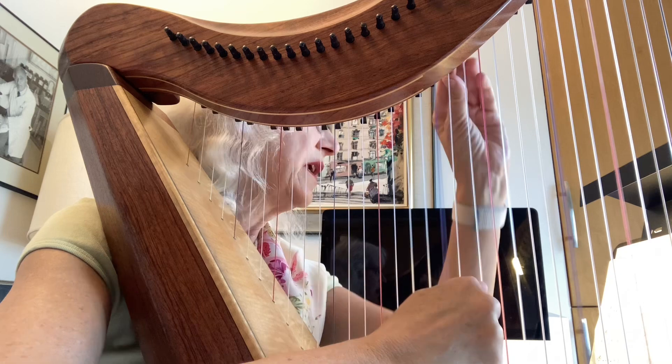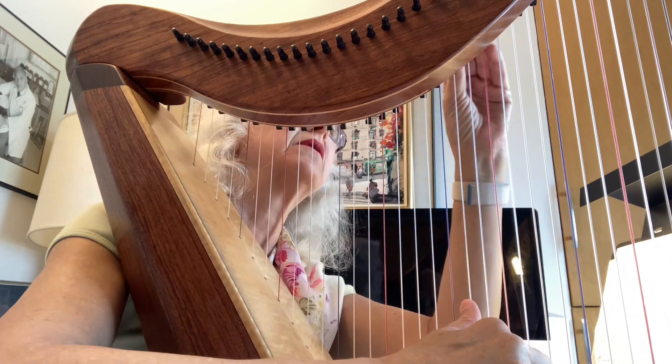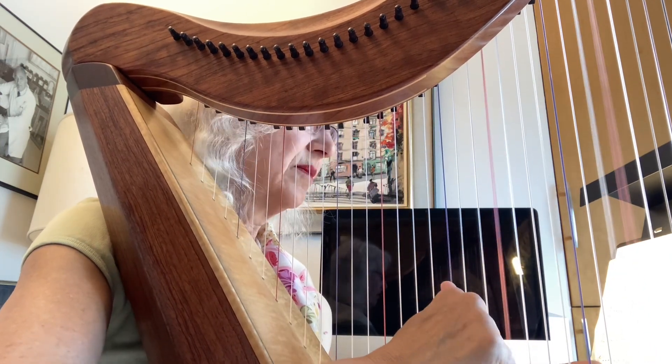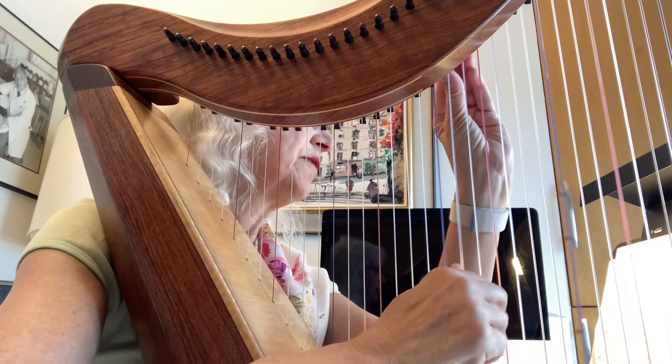Here, switch that E flat. Now you're going to leave out most of that bass, but you're going to be able to catch this much of it. Let's see if this one comes up. Flip it down, flip it back up again.